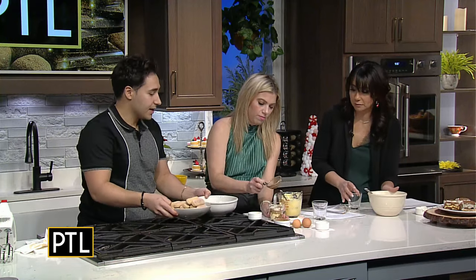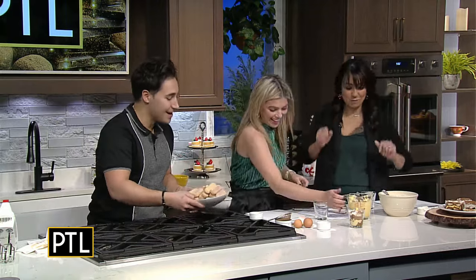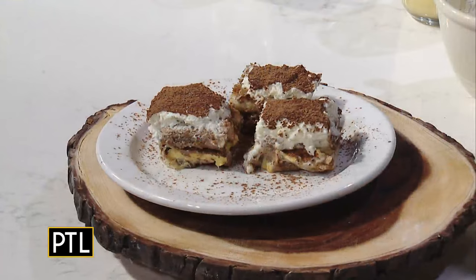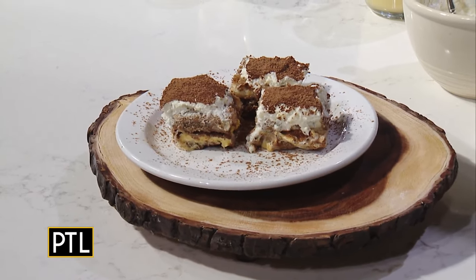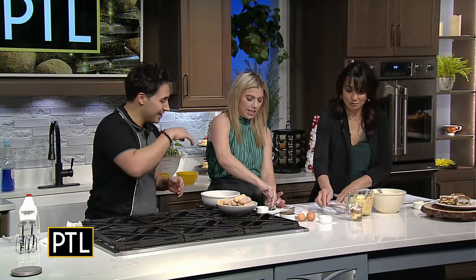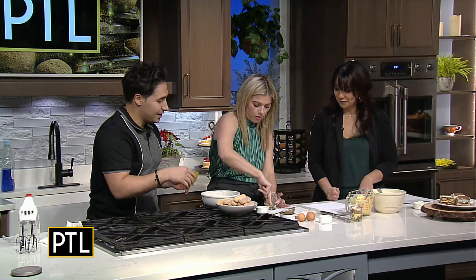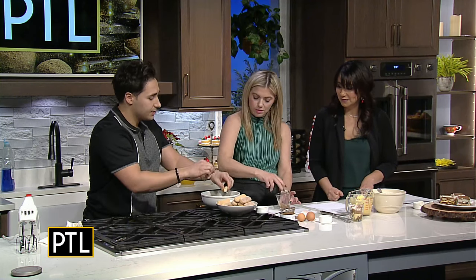Tiramisu — the way it translates is 'pick me up' in Italian. So after you eat a huge meal with a bunch of pasta, you feel really full at the end of the night, and since it has espresso in it and it's sweet, it kind of gets you up out of your chair. So I got my three seconds in — crush it in, shove it in. Just break it once. Then put the cream in.